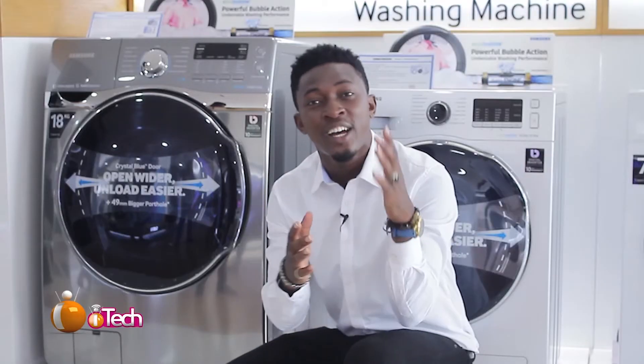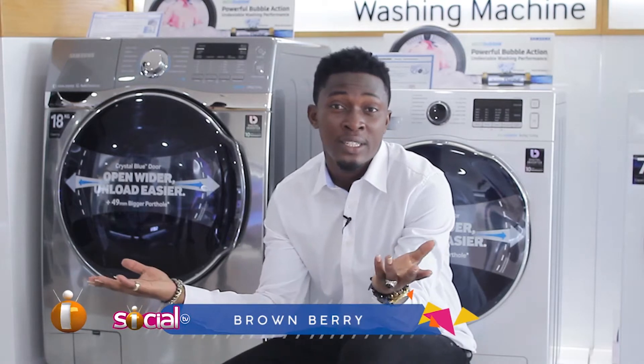All right, so this segment actually makes me feel very excited. You know why? Because this is us actually relating tech life to regular life. It's exciting, right?